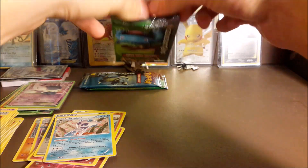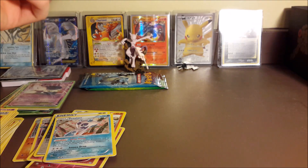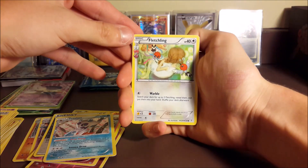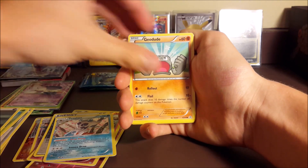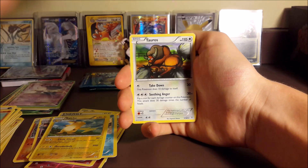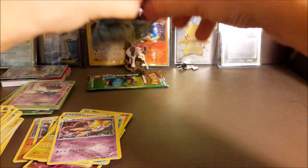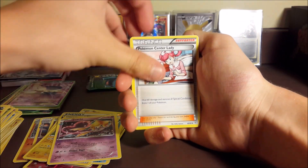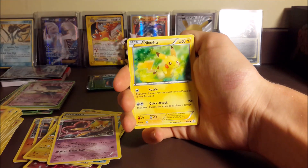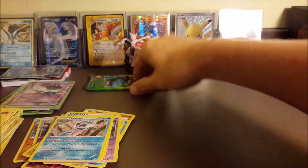I don't count Double Colorless Energies as reverse energies because you can get those in other sets too. But hollow energies are unique to Generations as a recent set, which is why they're so wanted. Pack nine: Crushing Hammer, Pokeball, Caterpie, Krabby, Darkness Energy, Geodude, a reverse Raichu, a Jirachi, and a regular rare Taurus. Two more packs - hopefully we can pull at least one more thing.